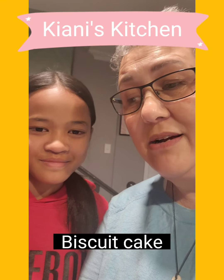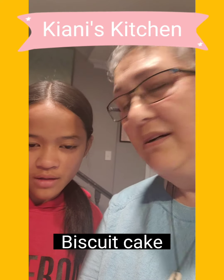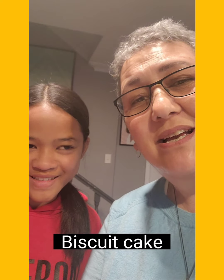Kia ora everybody and welcome to Kiani's Kitchen! We are here and we're going to be making a dessert today — it's called a biscuit creamy thing. Let me show you how it's made.